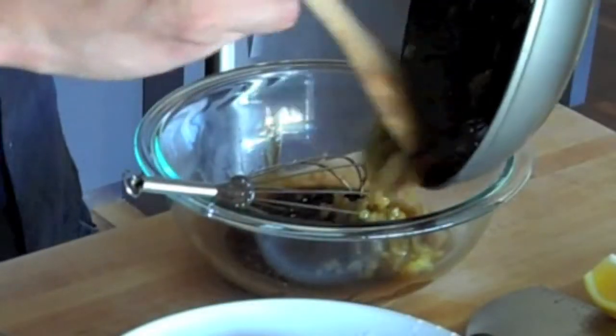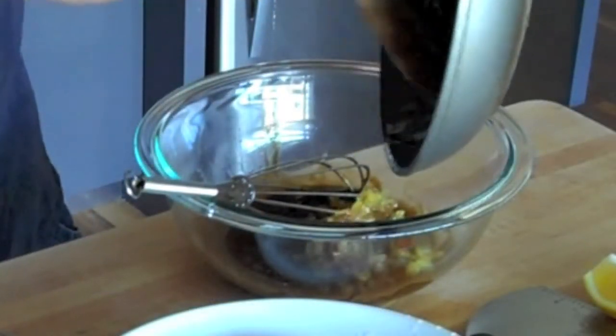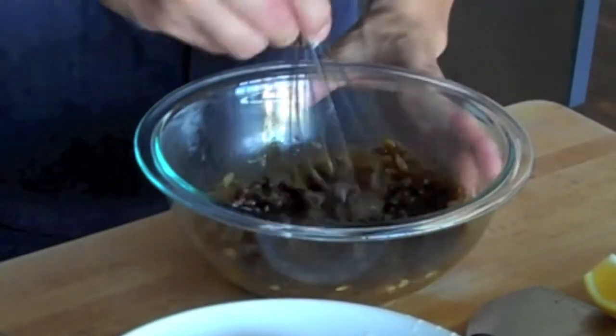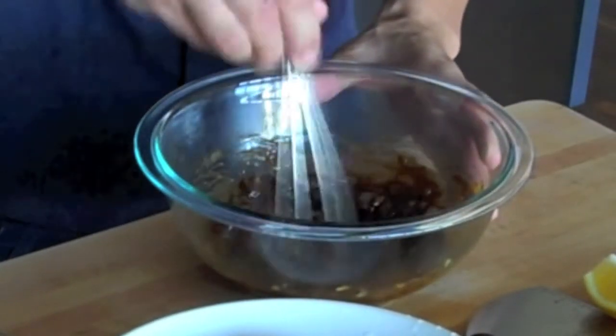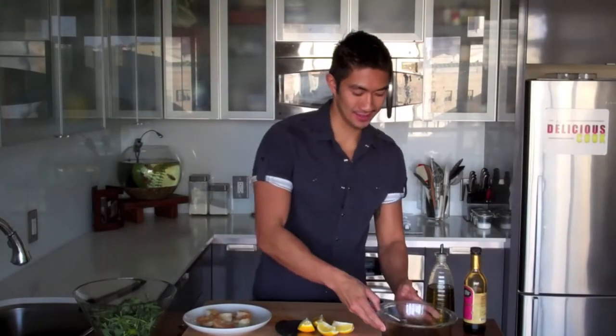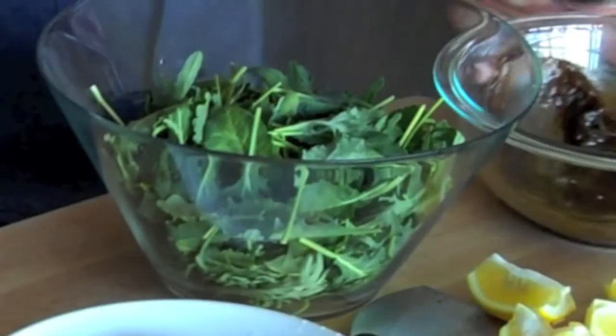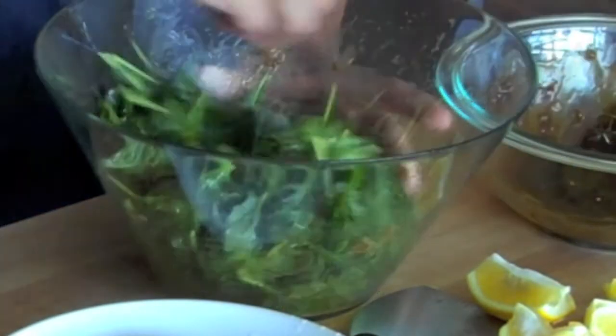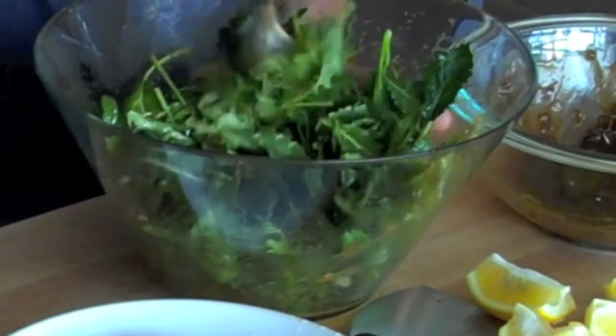Look how beautifully reduced those onions have gotten. The caramelized onions are going to add a lot of flavor to the balsamic vinaigrette. Let's mix this in with some baby kale. When you're tossing a salad, you always want to start out with just a little bit of dressing, because a little bit of dressing goes a long way. Just remember, you can always add more dressing, but you can't take it out.